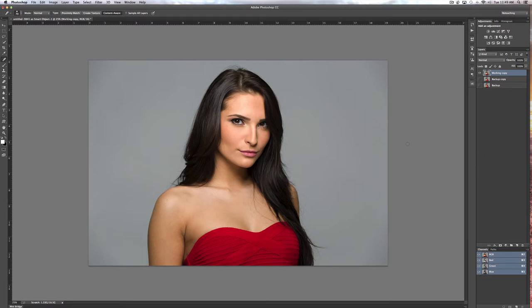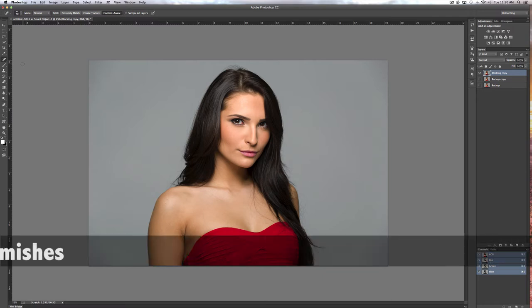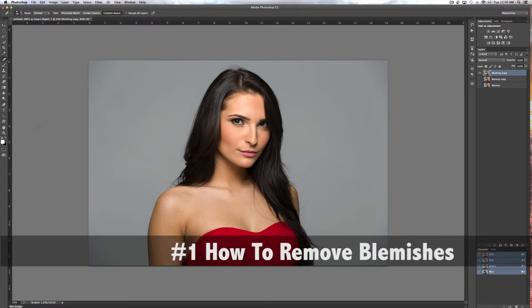We shot this with a 20-inch silver beauty dish. It's a white background, but it looks kind of gray because of the distance we were at — I think it was f/5.6 at shutter speed 160 on the Canon 5D Mark III. So one of the first things people want to know is how to remove blemishes.